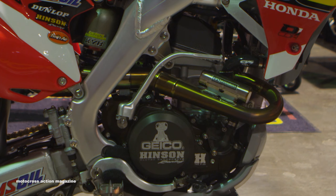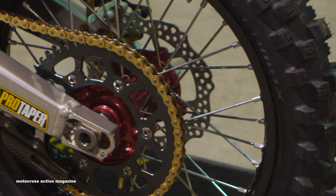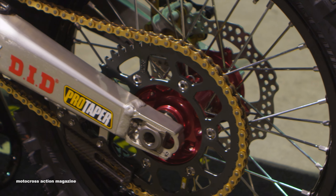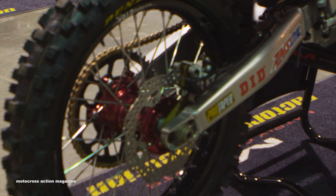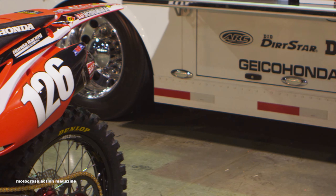We also run Pro Taper sprockets front and rear with the complementing chain from them. Right now he's on a 13/51, but he kind of bounces back and forth sometimes between a 50 rear and 51. It all depends on the track layout and the dirt conditions.